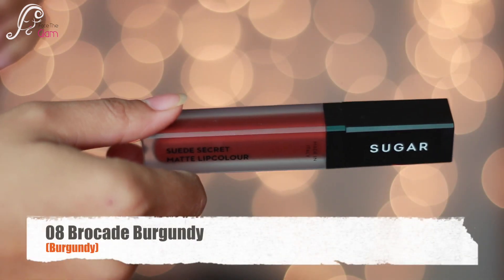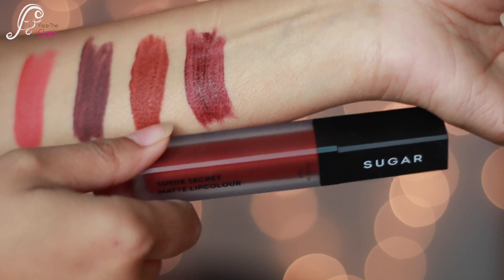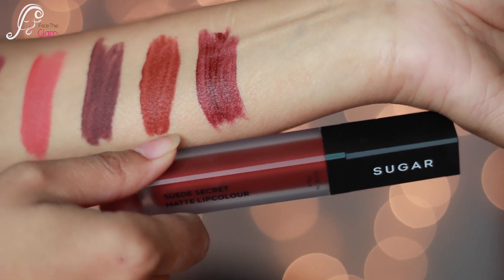Then we have number 08 Barcade Burgundy. It is a maroon burgundy color — really nice for deeper skin tones.